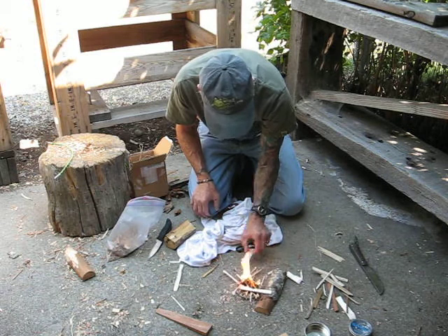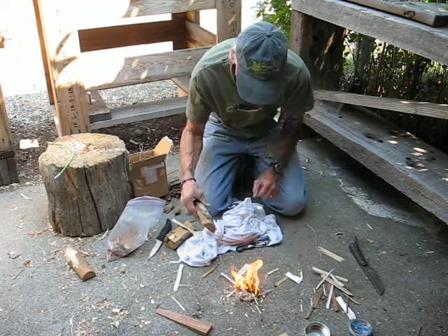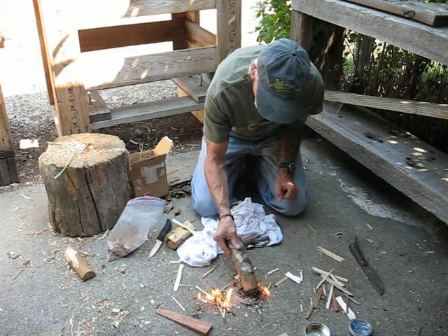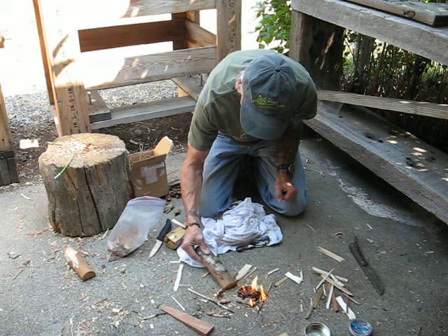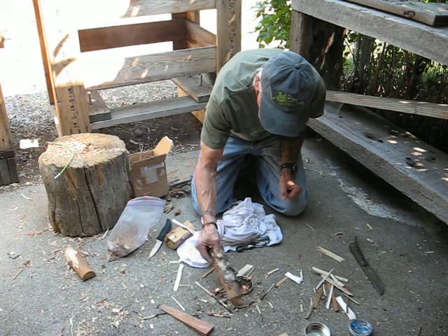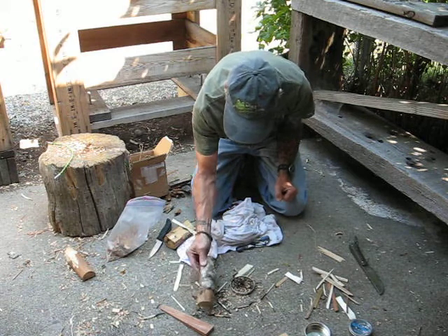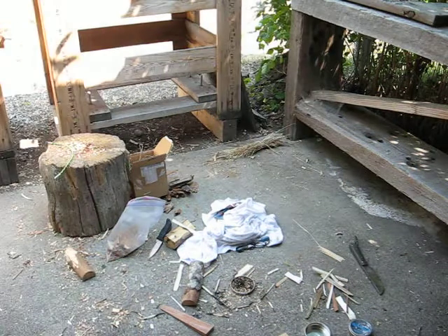I'm not going to get this going any further. I'm going to put it out. We have kind of a fire restriction situation - it's just a good idea. Plus, I saved my shavings here for later. Anyway, that's just a hint that I thought I'd throw out. Thank you.